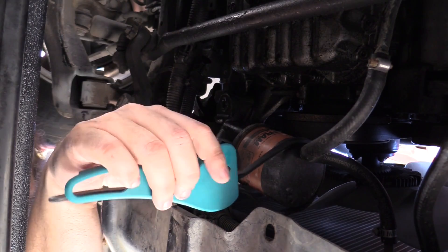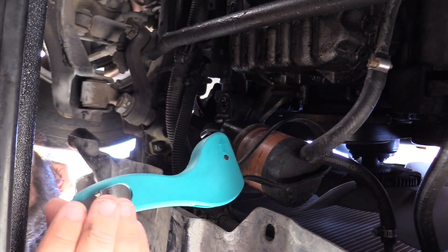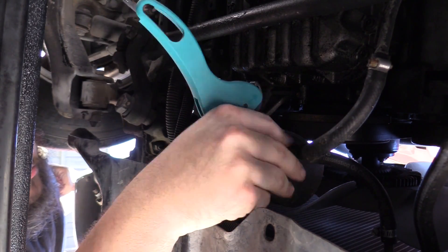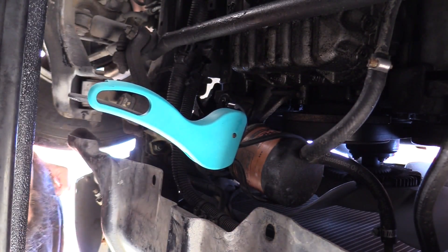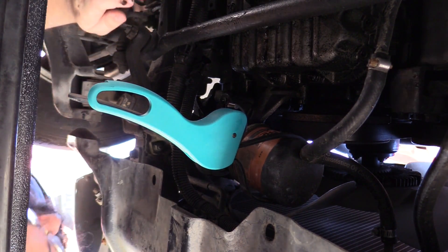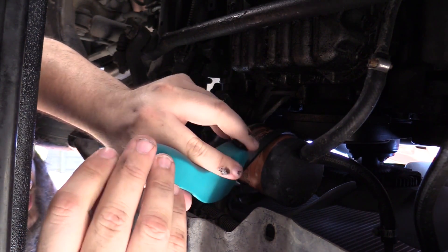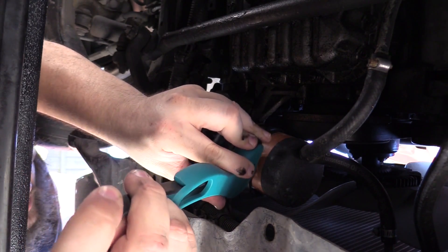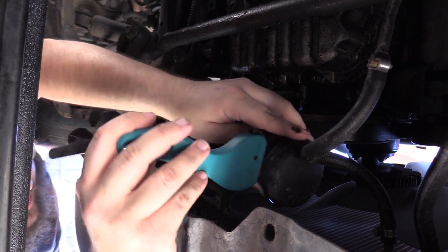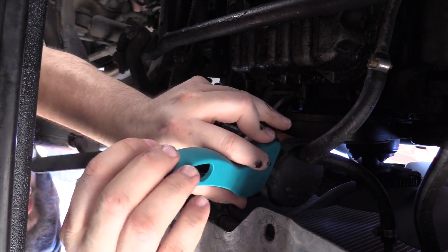I've looped my tool around the oil filter. Now I will do my best to tighten it so that all of my force can be imparted to the wrench. There aren't a lot of gymnastics going on, but that's okay. I'm going to take this slow and steady.